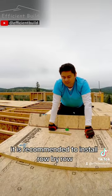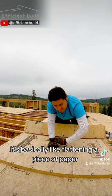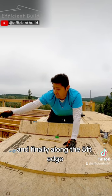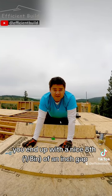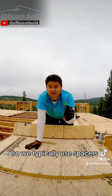When installing subfloor, it is recommended to install row by row. It's basically like flattening a piece of paper so that it ends up being without any buckles or crowns or whatever. And finally, along the 8 foot edge, when you put the tongue correctly, you end up with a nice eighth of an inch gap. But on the sides, it doesn't come with it, so we typically use spacers.